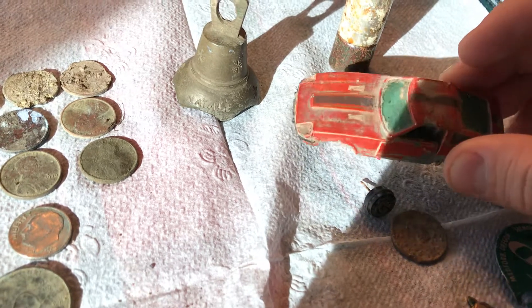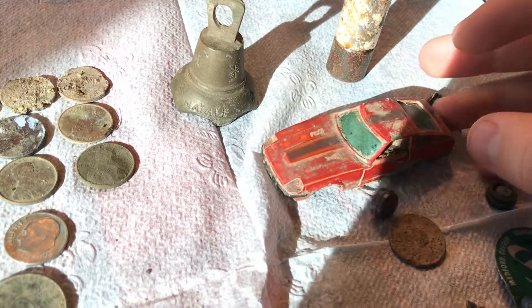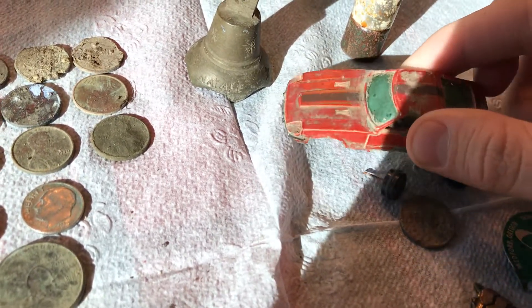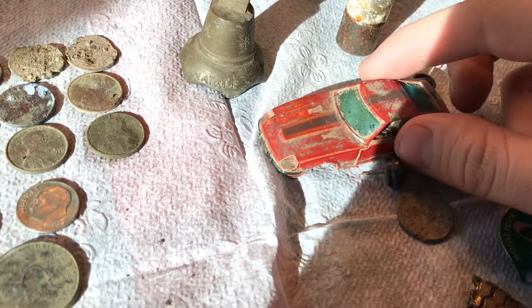I'm thinking about taking it apart and hopefully restoring it. Maybe I'll make that into a video, or maybe I'll just show you what I did after I do it. Anyways, I thought it was a really cool car. I'm thinking whoever lost it back in the day was just like, I just lost my favorite car. I think it's a really cool car.